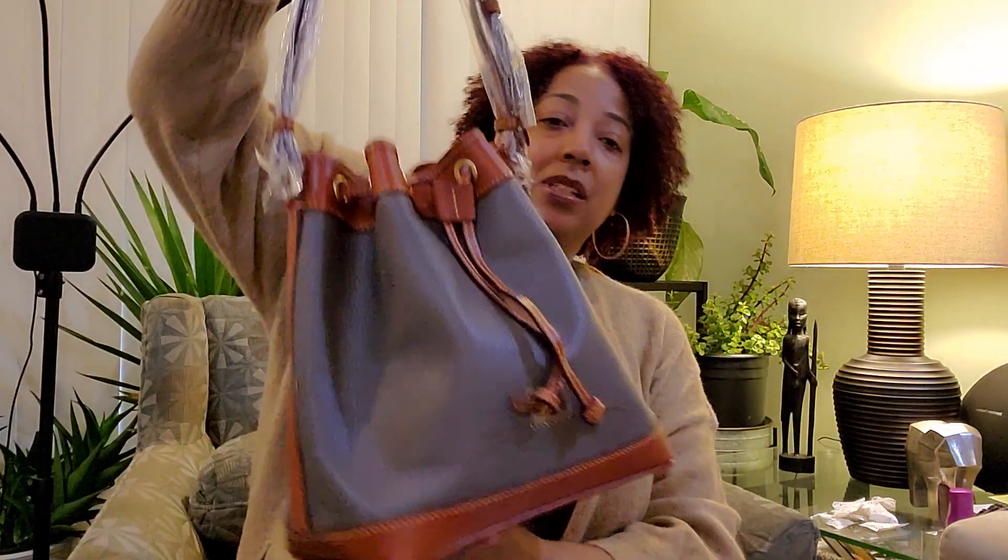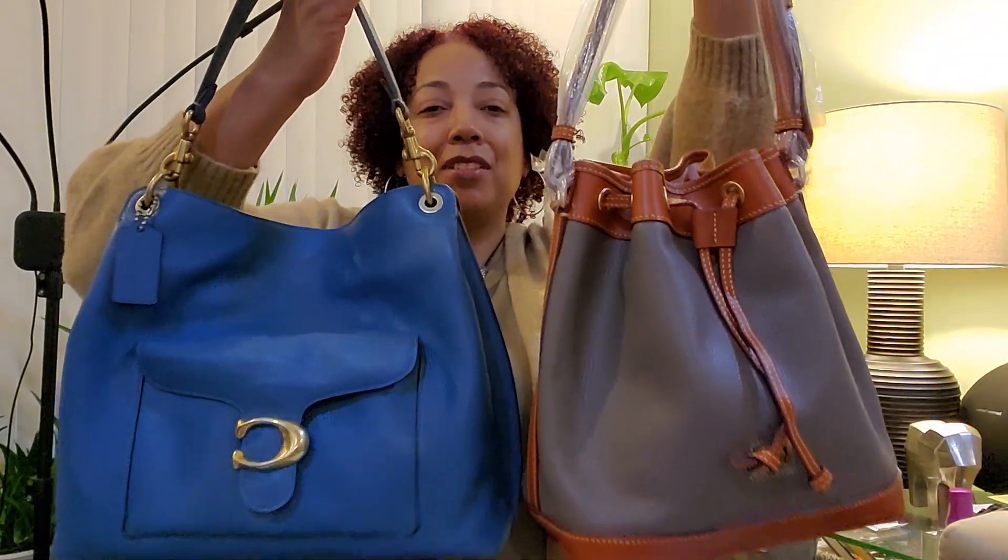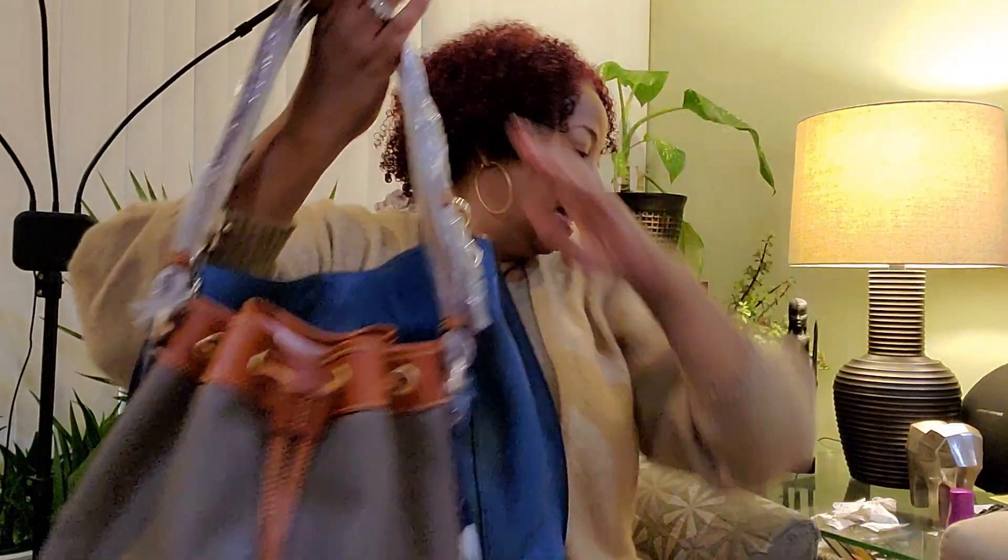So there you go guys — my two new bags! I'm so happy with this one. Yes, I scored — I hit the goal! Thank you guys for stopping by my channel. I thank you for all your comments and all your feedback — I appreciate it. Until next time, have a good week, the rest of your week, and have a good weekend. Bye!